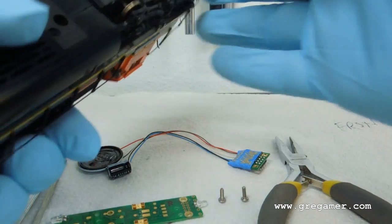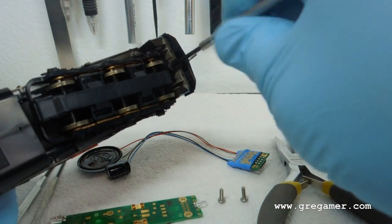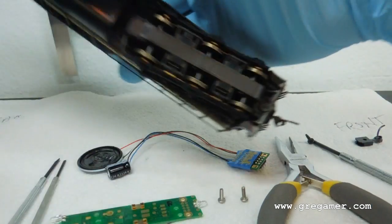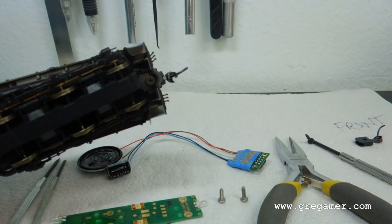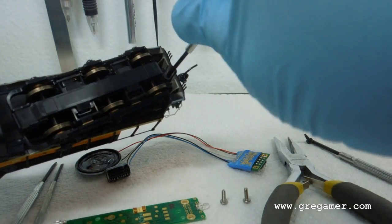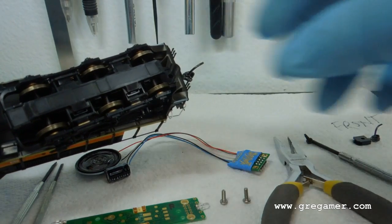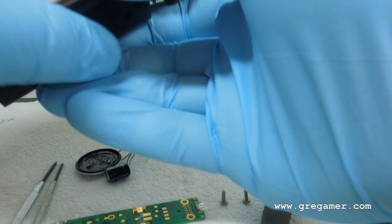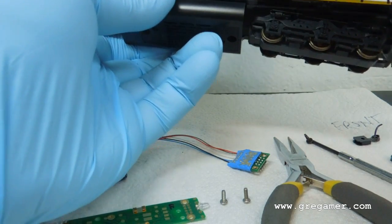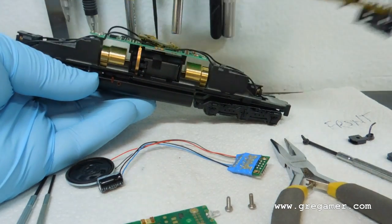First thing, we've got to remove the shell. Easy enough. Take the couplers out. The shell just kind of pops off — rock it a little bit — put the shell aside.